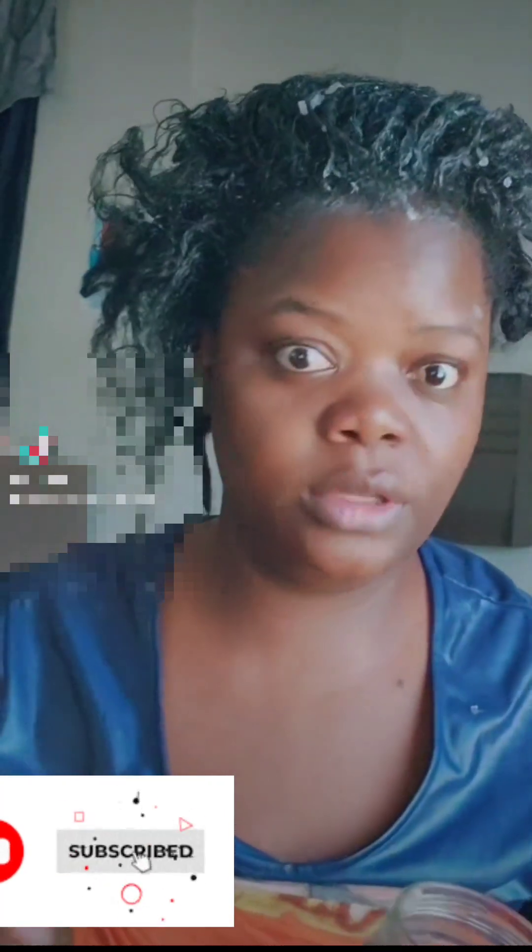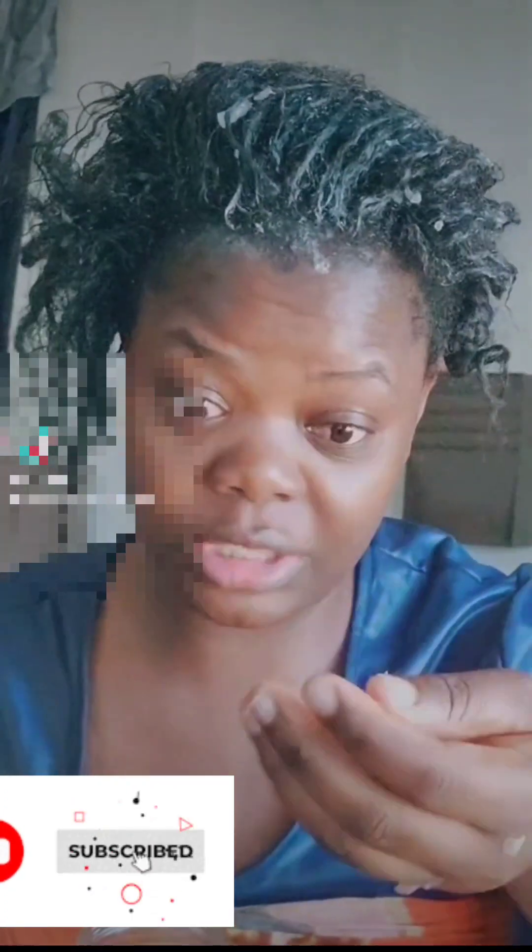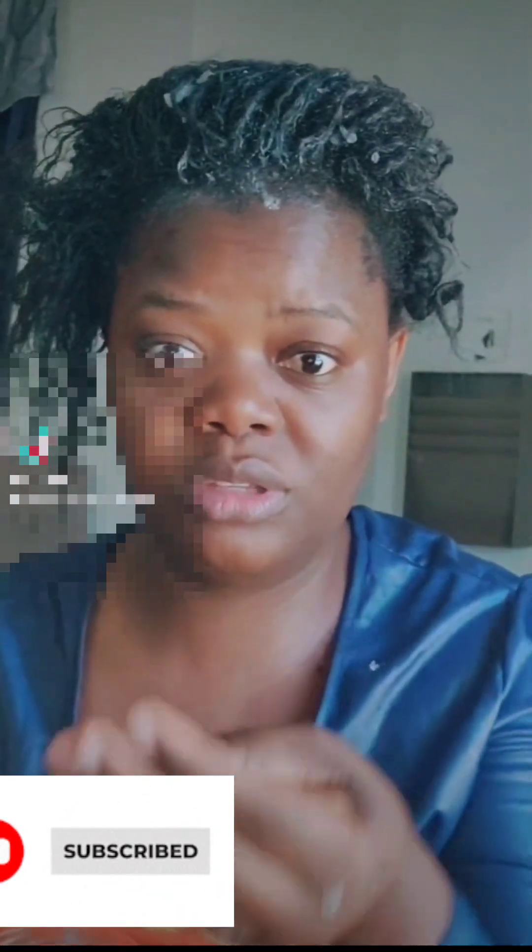Today I'm using some aloe vera — I already did a short video smashing it. If you have a blender, blend it very well. I don't have a blender, that's why you can see all those chunks; they'll even fall when I start applying. My blender is not working, I don't know why, so I need to buy a new one.